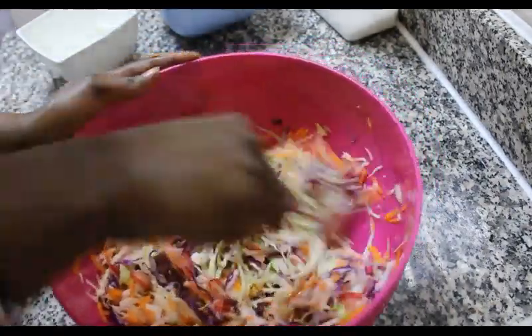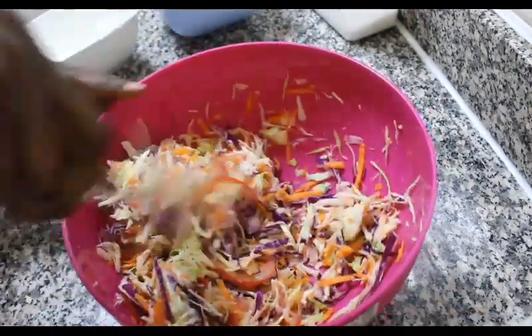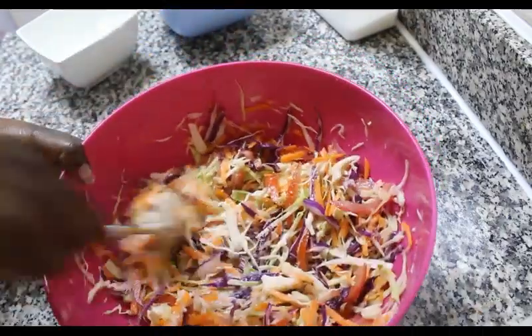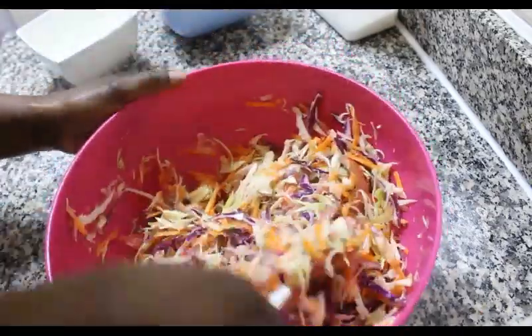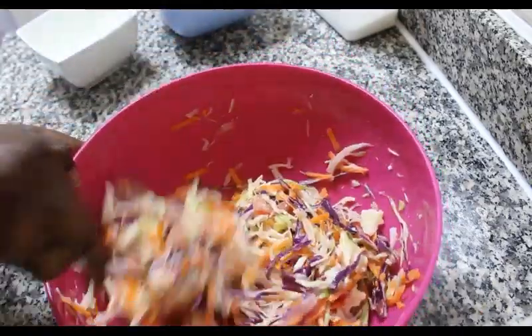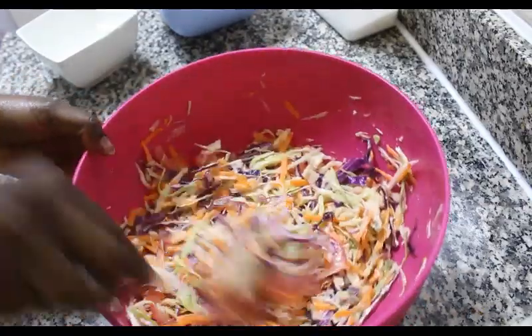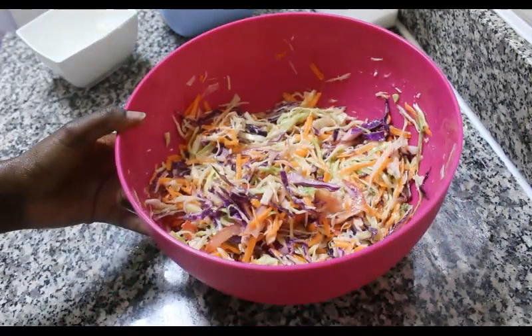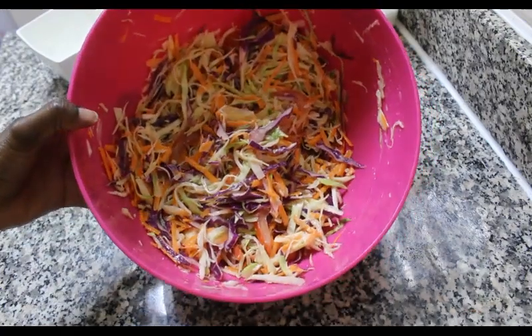We're going to be adding the dressing to our salad and mixing them all together. Just give it a good mix — this is a very simple salad, just a few minutes and you're done. And that is our final look of our salad.